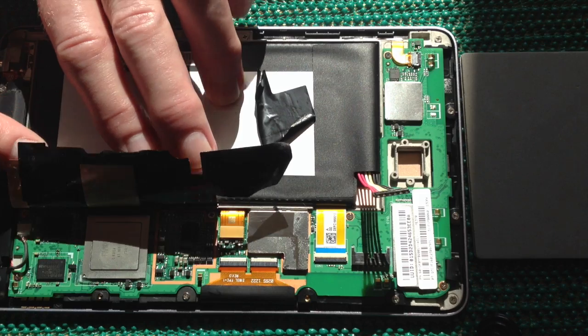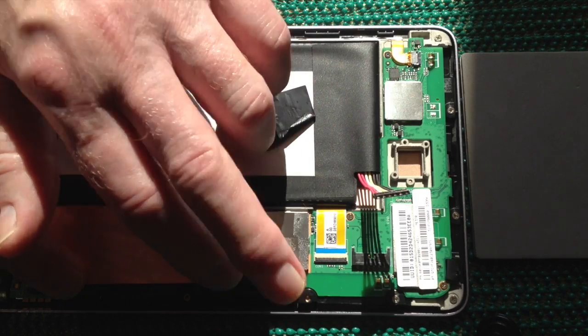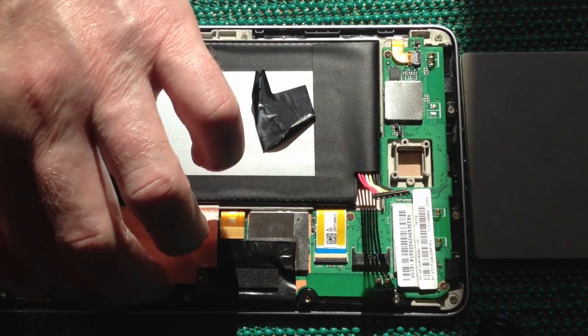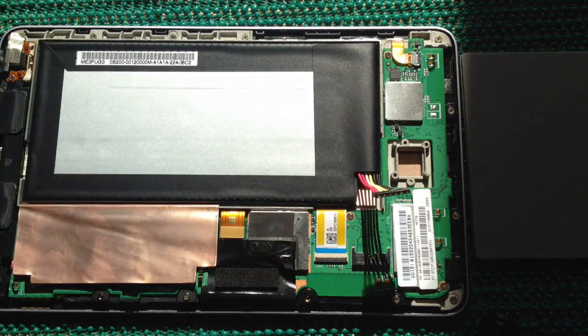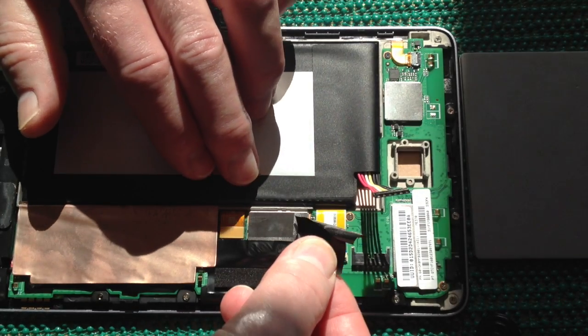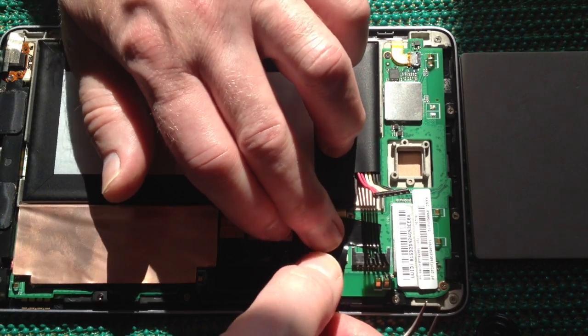Fold over the LCD cable — that just clicks quite firmly into place. Then we roll back the copper and put the tape back in place. This copper will just spring back up because it's quite well sprung, but the back will hold that in place. Take off the tape here and place the tape across the connector where it came from, which basically just holds that connector down in place.